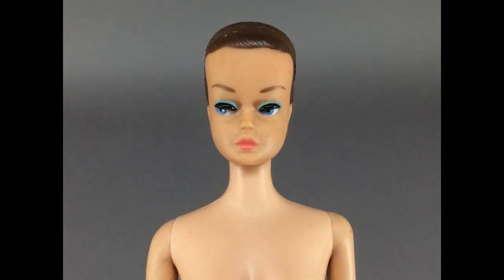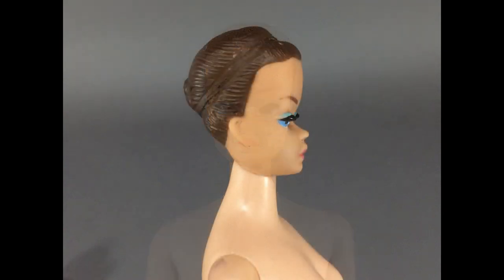She came together with this nice Fashion Queen Barbie. She's missing her blue headband. She needs a light cleanup but is otherwise in good shape. She was first made in 1963. If you haven't seen my first video on the Montgomery Ward catalog from that year, she's in there — I'll put a link in the description box.